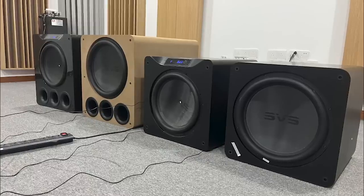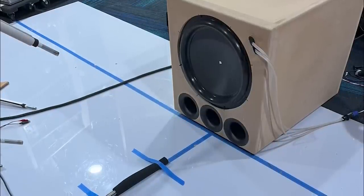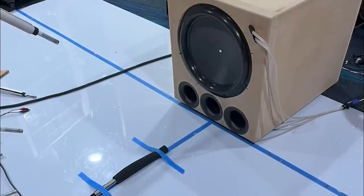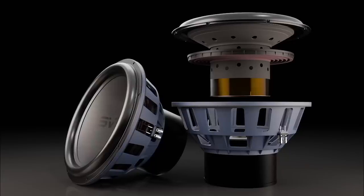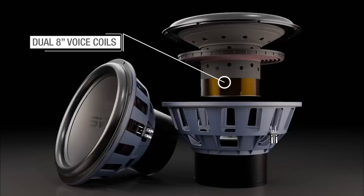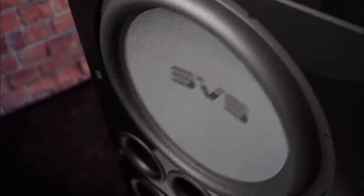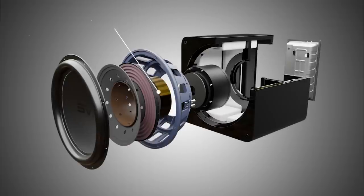When we set out to reinvent a flagship subwoofer, we ran into the laws of physics — how to get more SPL and deeper extension without sacrificing control. We rebuilt this new flagship driver around a dual 8-inch voice coil: two voice coils wound together in a bifilar configuration around an 8-inch former, giving us tons of control and linear excursion that works in symphony with the new amplifier.